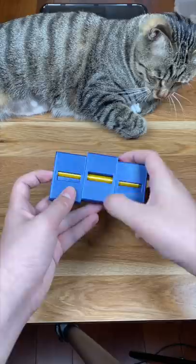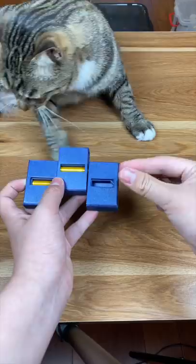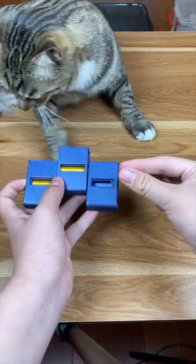This is a magic trick box I 3D printed today. The pen goes in, I move the center box, and boom, the pen is divided into small pieces. But if I put the pieces back and move the center box again, the pen is then magically restored.